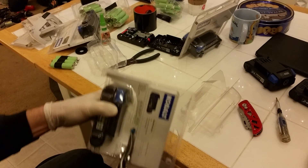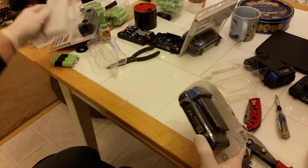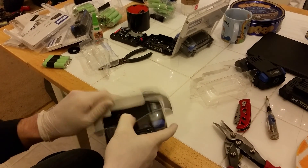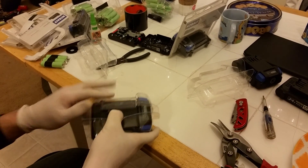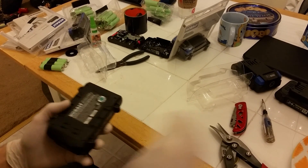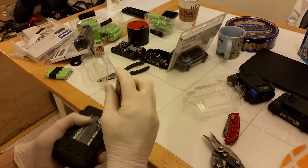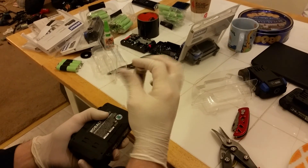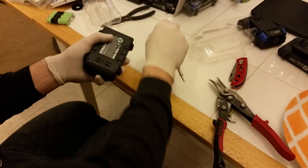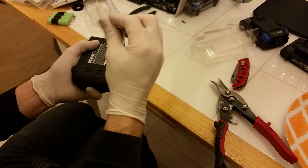I saw a teardown of one of the 2 amp hour ones and they had some no-name 18650 cells in them, but these — I want to show you something exciting. This is a Torx bit but it's not protected; it doesn't have the little dot in the center, so they're easy to take apart.